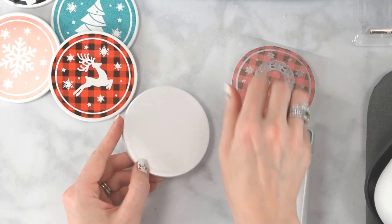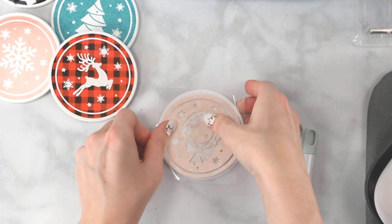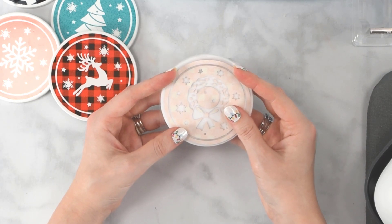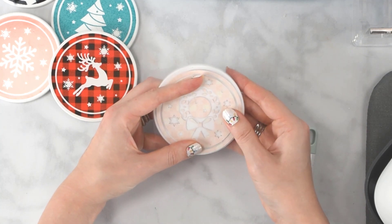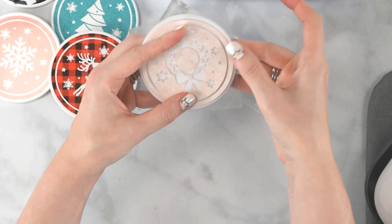Now I'm going to get one of my coasters and place the design on it. Flip it so the infusible ink side is face-down on the coaster. It's usually easier to pick it up with two hands — just slide it until it's centered right in the middle. Then I use some heat-safe tape to go around it and secure it in place.